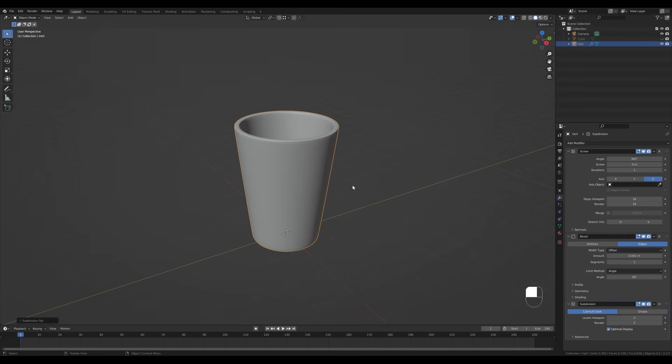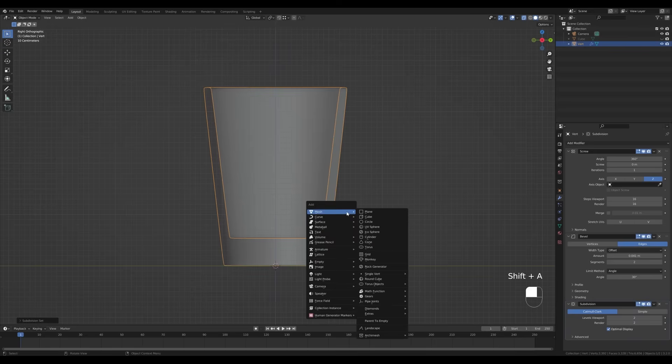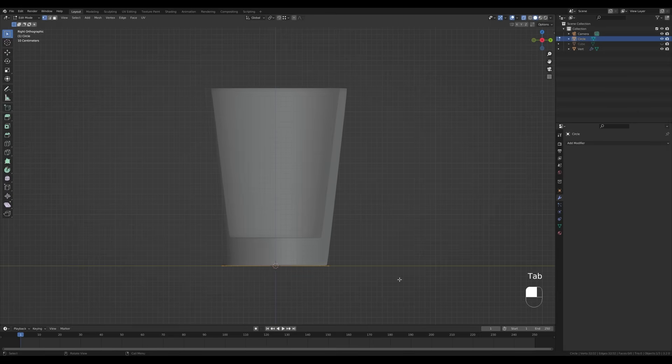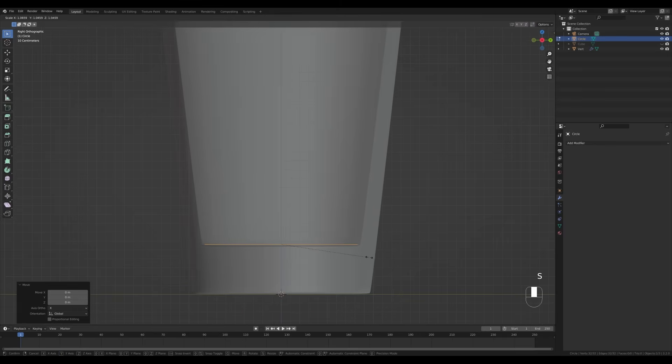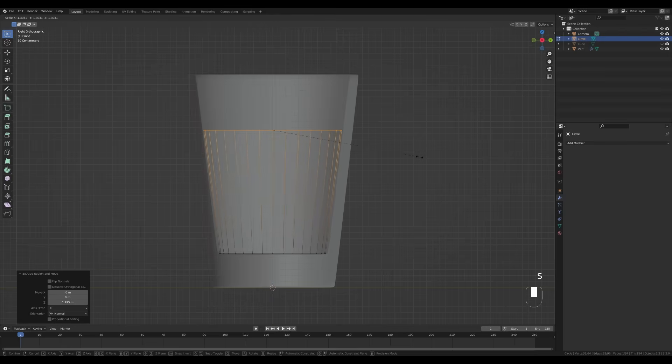Now let's create the liquid. Go back to the side view by pressing 3 on the numpad, enable X-Ray view, press Shift+A and add a Circle — leave it at 32 vertices. Tab into edit mode, press S to scale, then G then Z to move it up. Scale it up a little bit more, press F to fill, and E to extrude up. Then press S to scale up here as well — this will be our liquid.